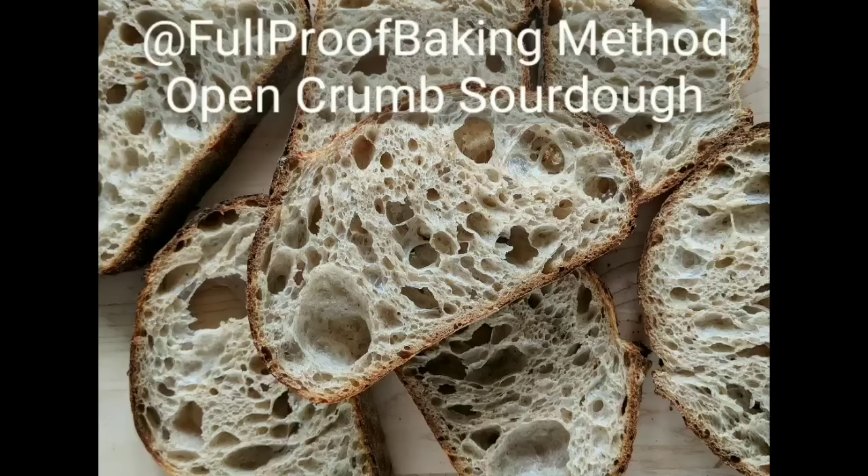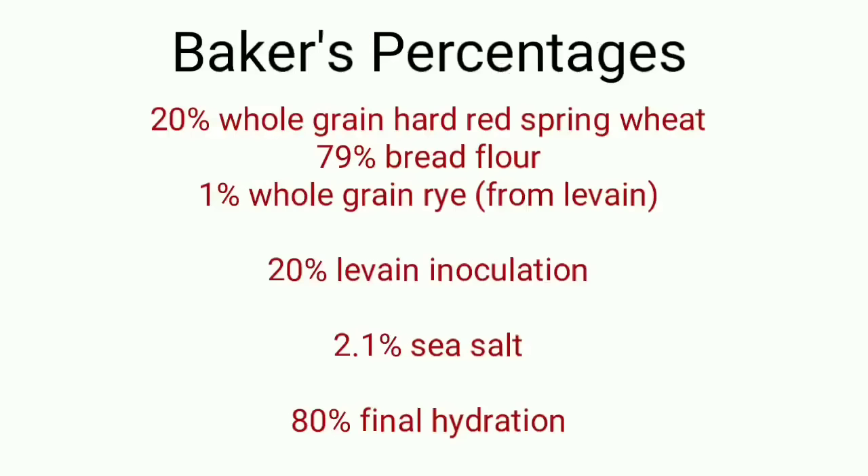Hello everyone, my name is Kristen and I am a home baker from Chicago. In this video I'll be taking you through my process to make an open crumb sourdough bread. This is one of my favorite recipes, a simple 20% whole grain wheat bread. I prefer higher hydration doughs for easy ingredient incorporation as I like to mix by hand, but I'll be giving all the ingredient amounts in grams during this video.